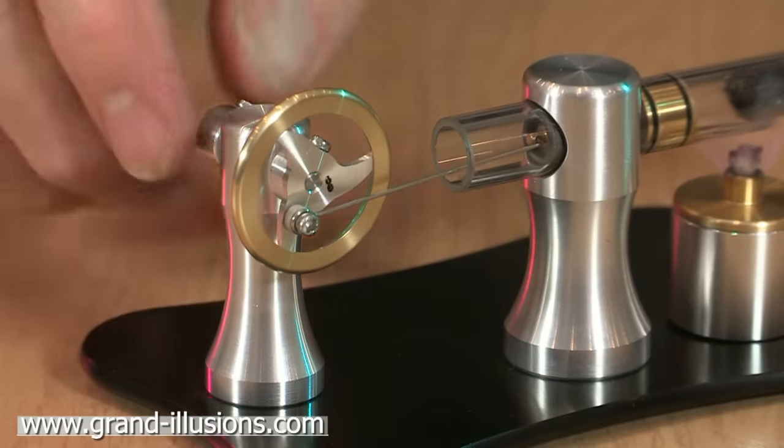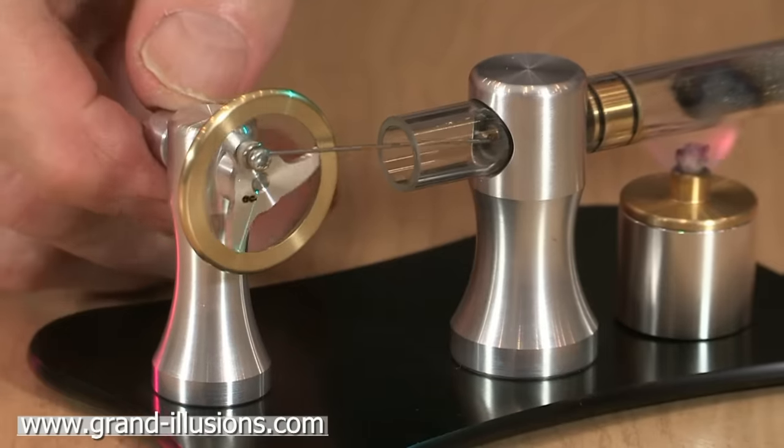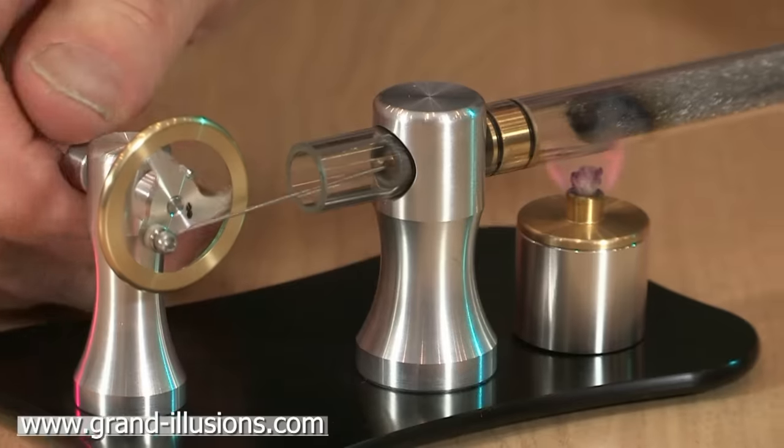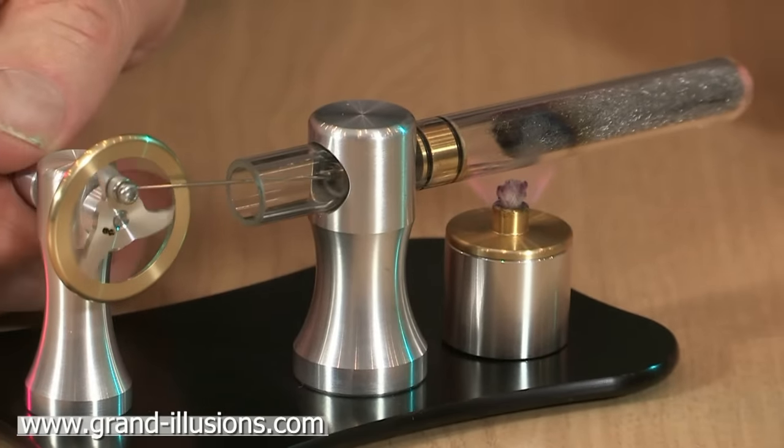It's attached to a flywheel and once we give it a kick start, a bit like starting a car, it's going to revolve at a very fixed speed of about 2700 RPM.